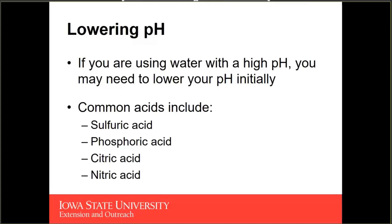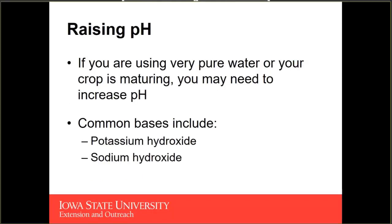Sulfuric acid is probably going to be one of the most common acids available. Alternatively, if you're working in an educational setting with students or non-specialists, you might choose citric acid — it's a much weaker acid and won't be as effective, but it's generally much safer. If you're using very pure water or your crop is maturing with greater root respiration driving down your pH, you may need to increase the pH by adding an alkali or a base.